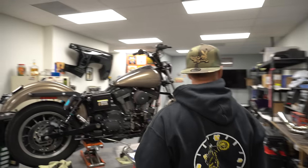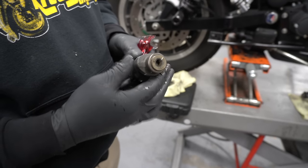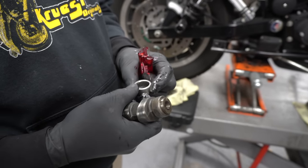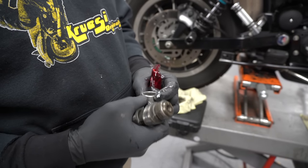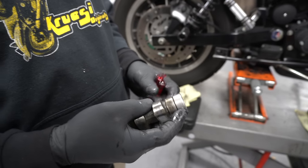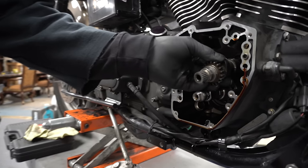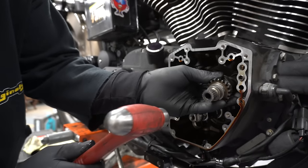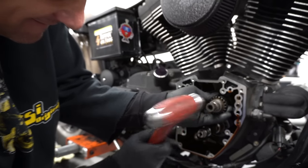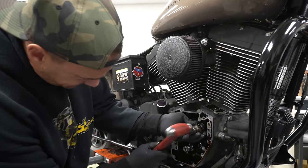I take the old cam bearing I just pulled out, slide it on the driver so just a little bit protrudes, then take the new Torrington bearing — numbers side faces out, tapered end goes into the motorcycle. Pack it with assembly lube, lube the outside too, set it in nice and neat. You'll hear the tone change from a dunk-dunk to a ting-ting — that means it's bottomed out. Same thing on the other side. Lube is a good time for everybody, especially your motor.